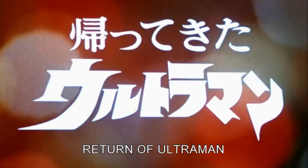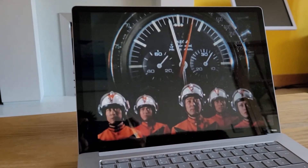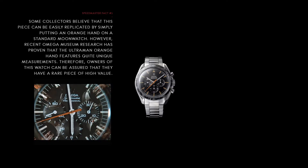Return of Ultraman was one of the earlier ultra series. As you can see in this scene, an Omega Speedmaster is shown with an orange chronograph hand. So, this was dubbed the Ultraman Speedmaster.